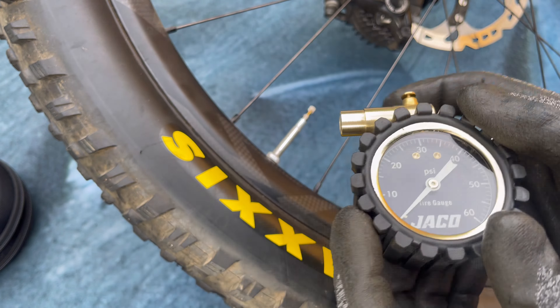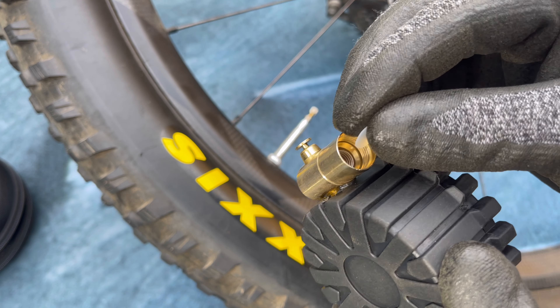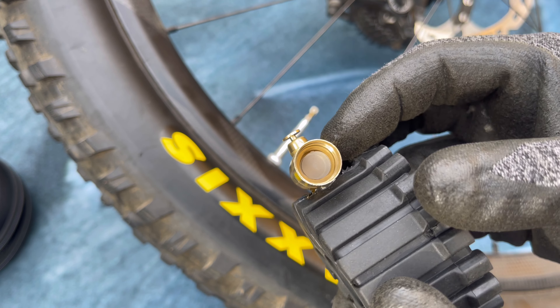Just tap the bleeder a few times and rotate it to get any dust particles or sealant out of there. Clear out any dust, then put the spring in first, then the clear disk if you have it, and then the black disk.